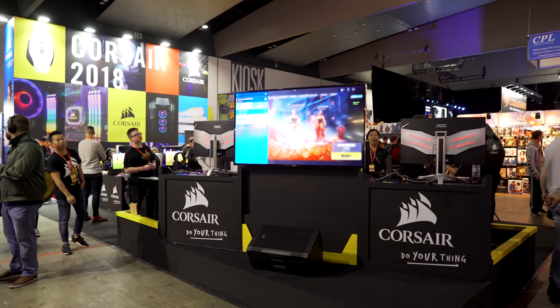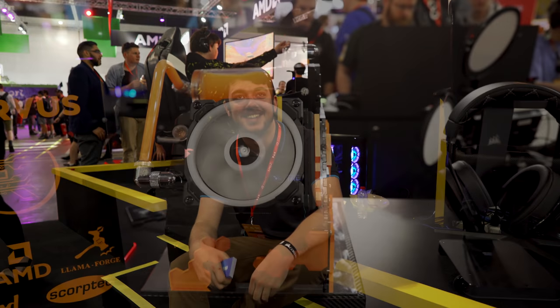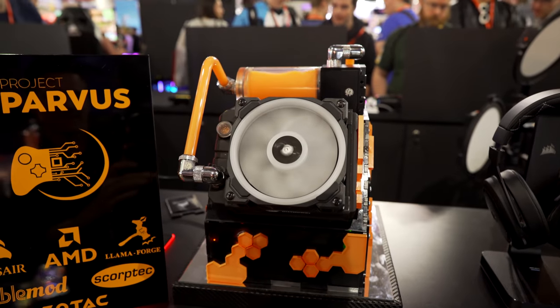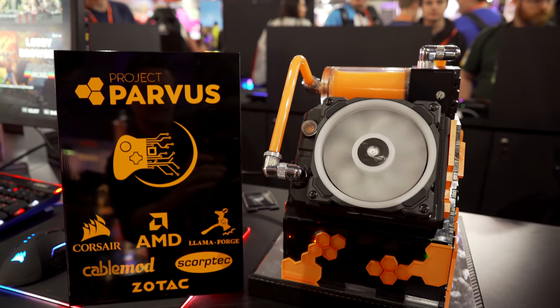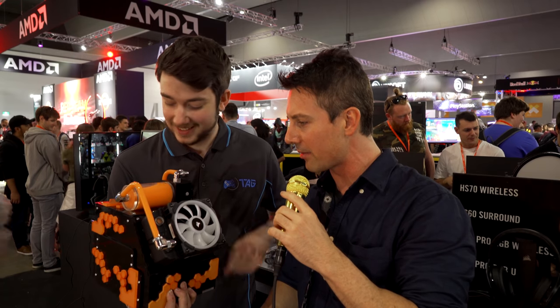Welcome back to the Corsair booth. I am joined by Ethan from Tag Mods and we're going to check out this little custom build called Project Parvis. It's got a Corsair fan, and actually not even a Corsair radiator.